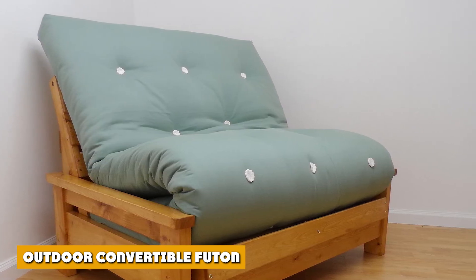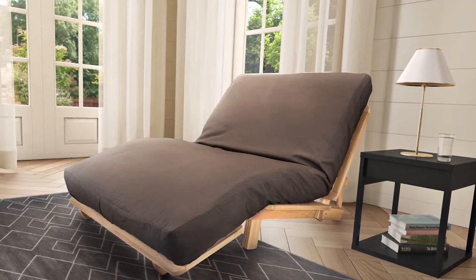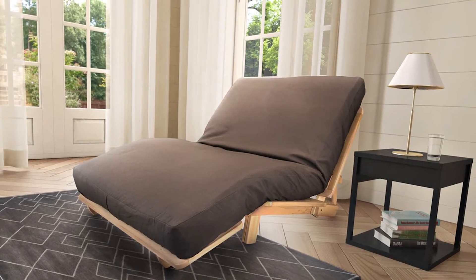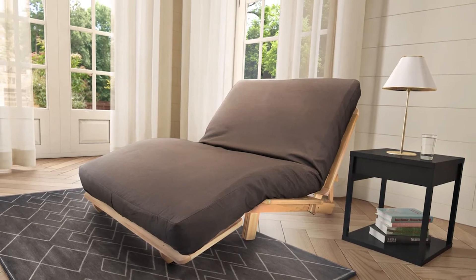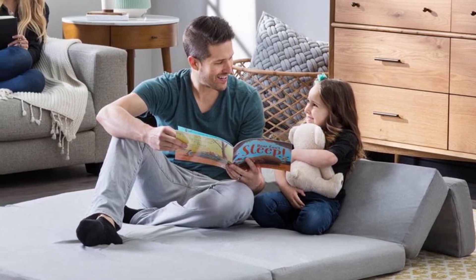An outdoor convertible futon is a compact piece of furniture that has a smaller frame and can easily be moved around compared to other futons. It is comfortable, foldable, and also has a waterproof cover, which makes it one of the most excellent types of outdoor furniture.